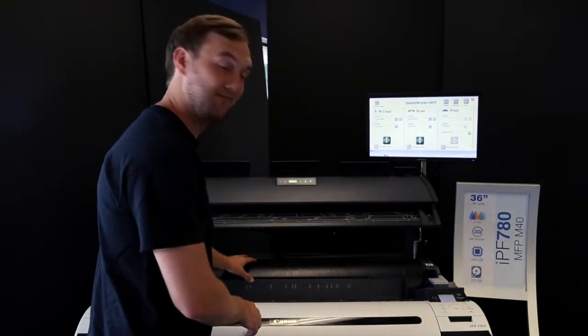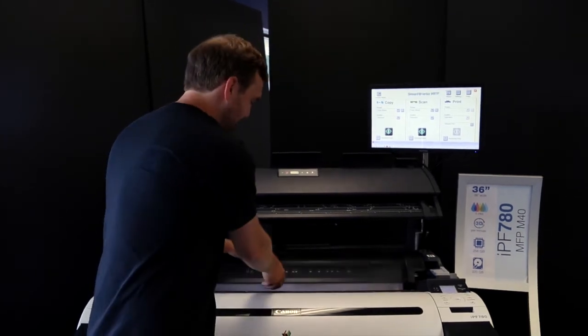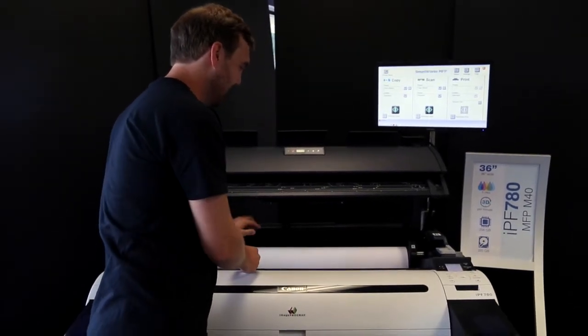To start the process, what you first want to do is come back here to the paper tray, pull back the hood, and reveal the roll.